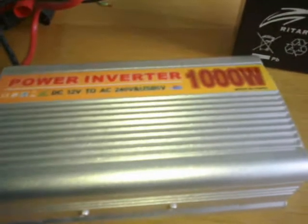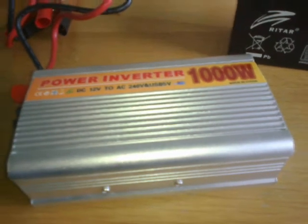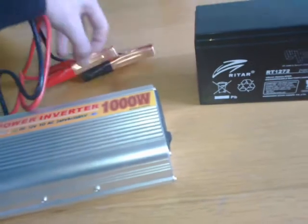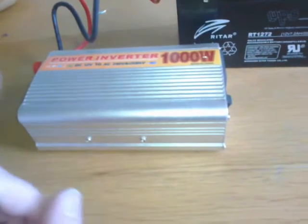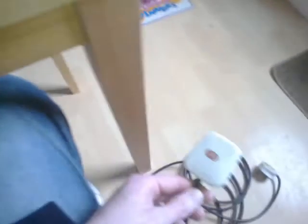Here we have the thousand watt inverter I bought. I reckon it's not actually a thousand watts - probably between 350 and 650. I don't think it's a full thousand. What I'm gonna do is connect it by untangling the little jumper leads to the 12 volt battery. We know this works because I've done something very similar on another video. The fans working, the lights are on - it runs a widescreen TV and fridge freezers. I've got a double-ended jumper lead and I'm gonna plug it into the mains.